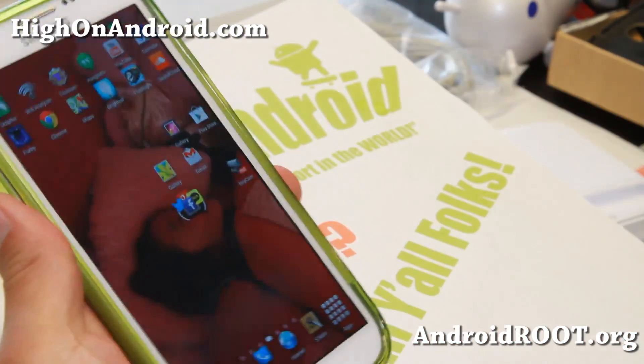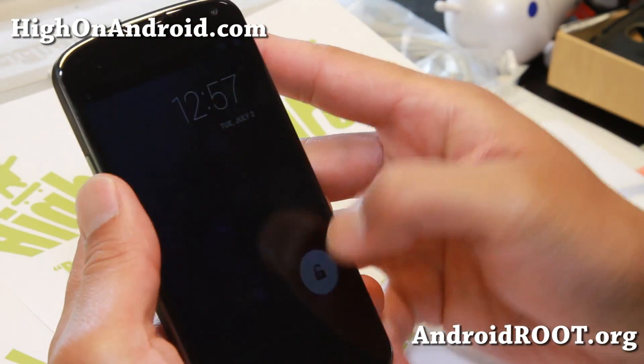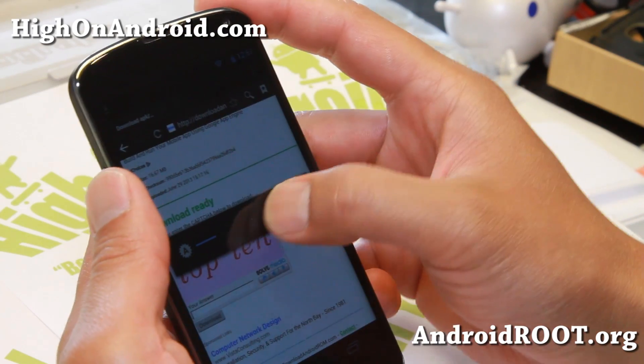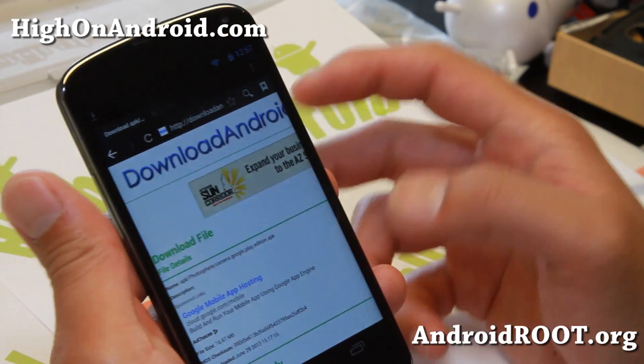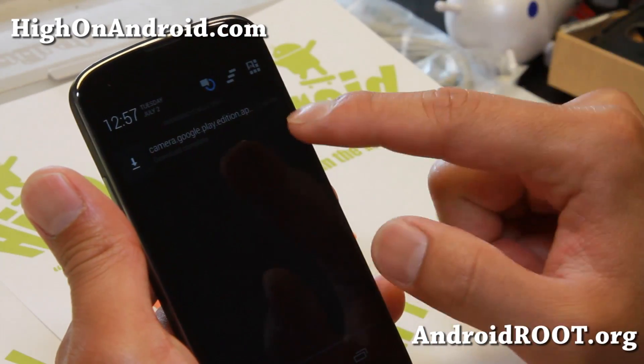Very nice. Let me go ahead and show you how to install it on my Nexus 4. Now, if you install it on a Nexus device, it's going to replace whatever camera you have, which isn't a big deal. Go ahead and go to my site, downloadandroidrom.com. I'll have the actual link — go ahead and download it straight to your phone.